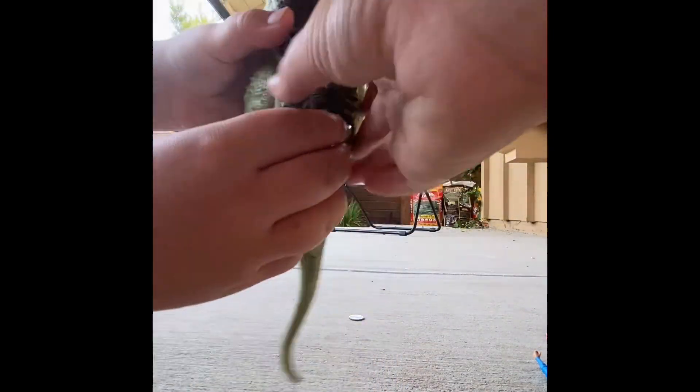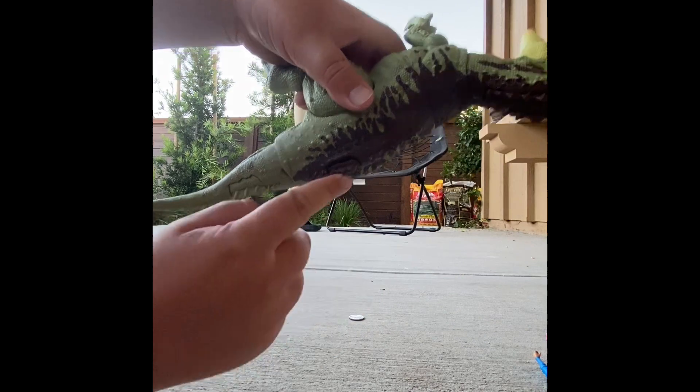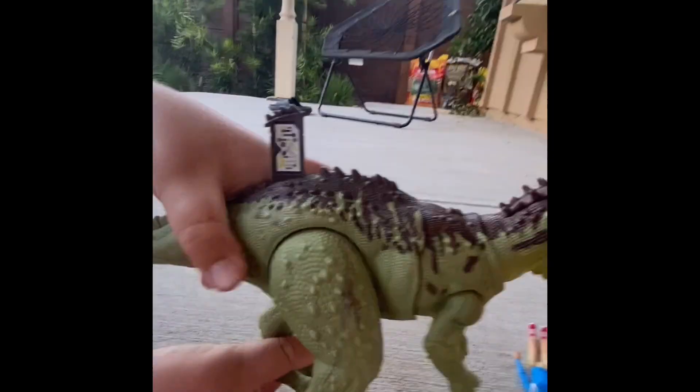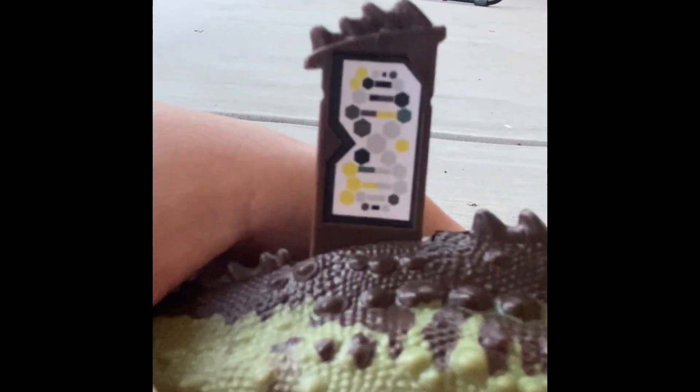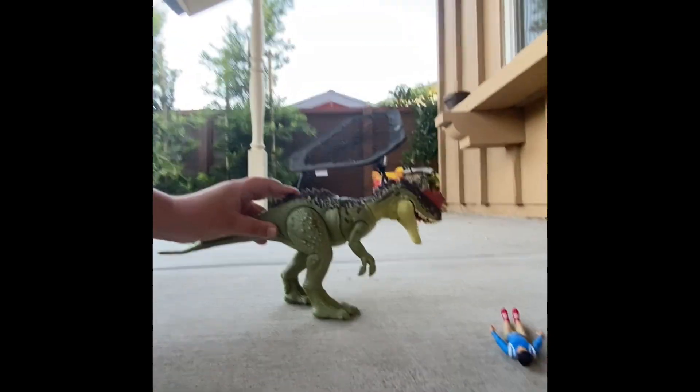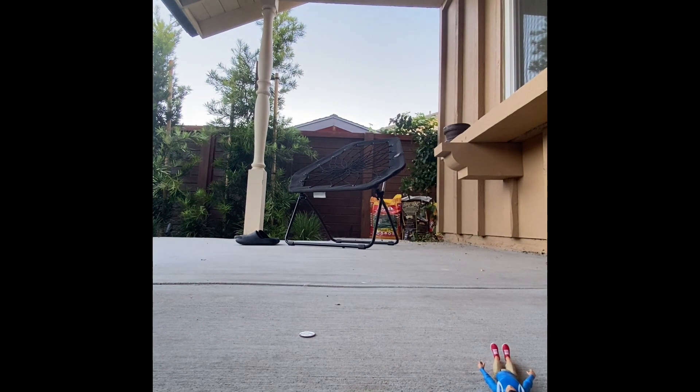There's the scan code — go ahead and scan it into your app. We're using another cup to balance this, so if it falls over it's the cup's fault, not mine. This is 27 minutes long. I know, well there are more dinosaurs than last time.